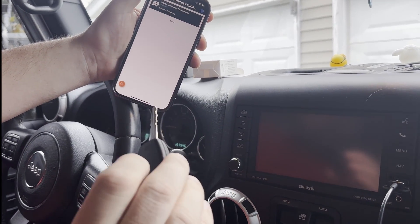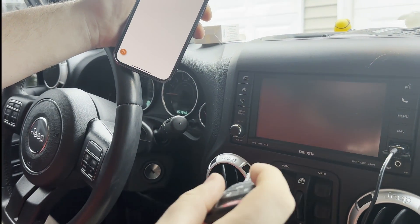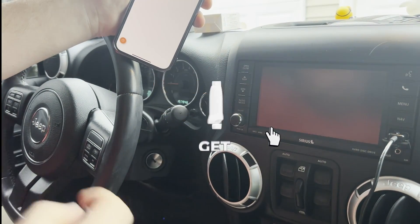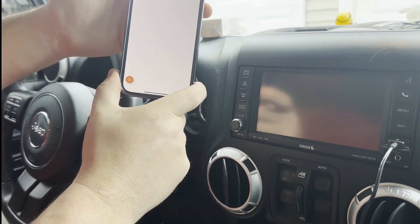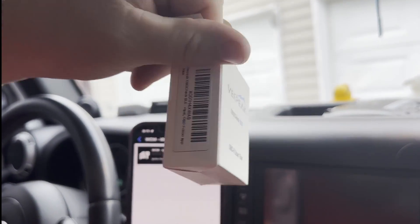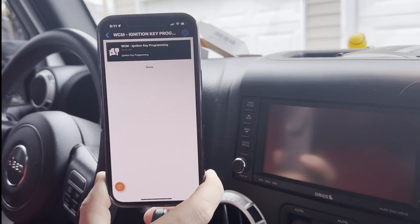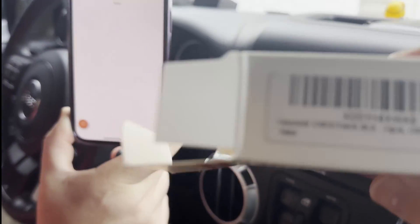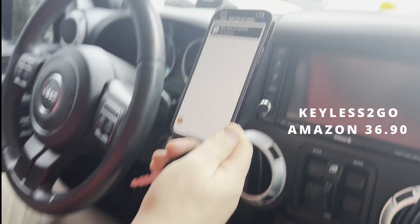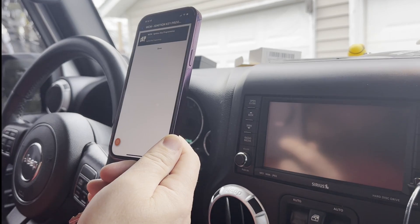This key was on Amazon. I would link it down below, but I can't because I don't have enough subscribers. So if you would subscribe and like this channel, that would be great. I would put the model of the Bluetooth adapter in the description too, but I can't because I don't have enough subscribers. This one's awesome, it looks professional, and it's not very much. I'll try to put the price of the key and the Bluetooth thing down there for you. Subscribe and like this channel if you want more videos. Thank you very much.